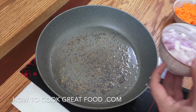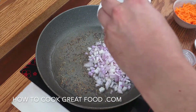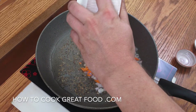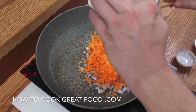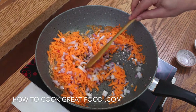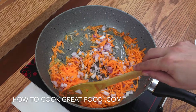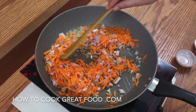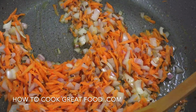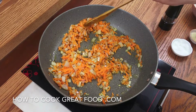Then we're going to add in our onion and our carrot at the same time. We're on quite a high heat, as you can see and hear, and I'll be back in three minutes. Keep it moving.